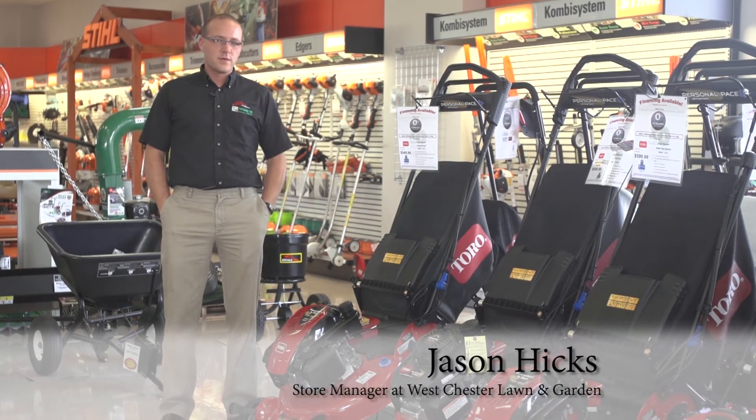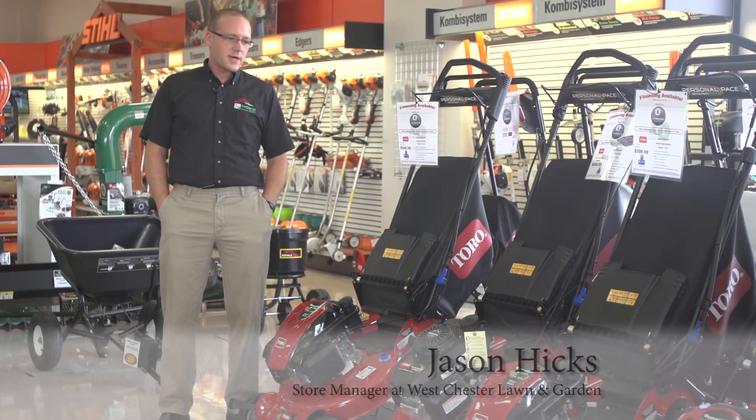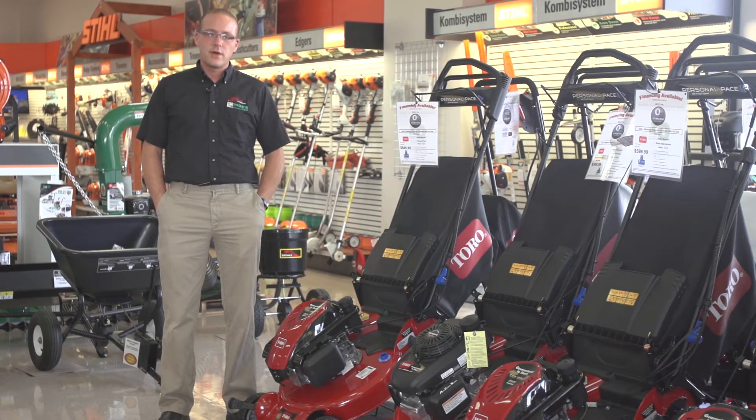Hi, I'm Jason Hicks with West Chester Lawn and Garden, and today we're going to talk about the proper tools you're going to need for your yard.